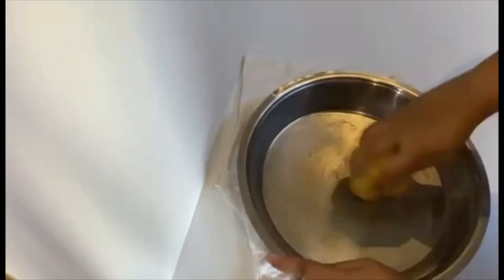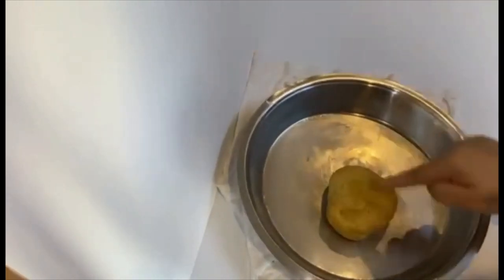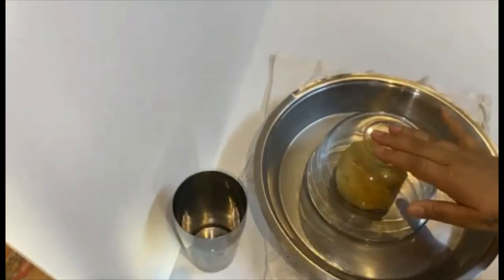Apply oil all over the dough and knead for one more minute. Cover the dough with a lid and let it rest for 15 minutes.